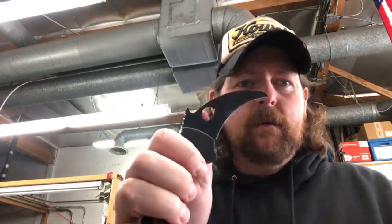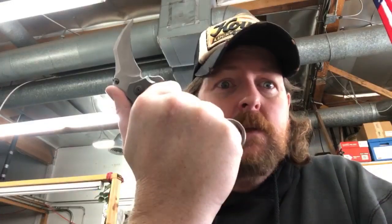Any little thing that detracts from your deployment - if that's the selling point of that knife, anything detracting from that deployment is a problem. And if you were to do it the other way, you've got to thumb it open because there's no flipper tab. What if you're carrying that knife with gloves? Are you going to be able to get through it? No, absolutely not.